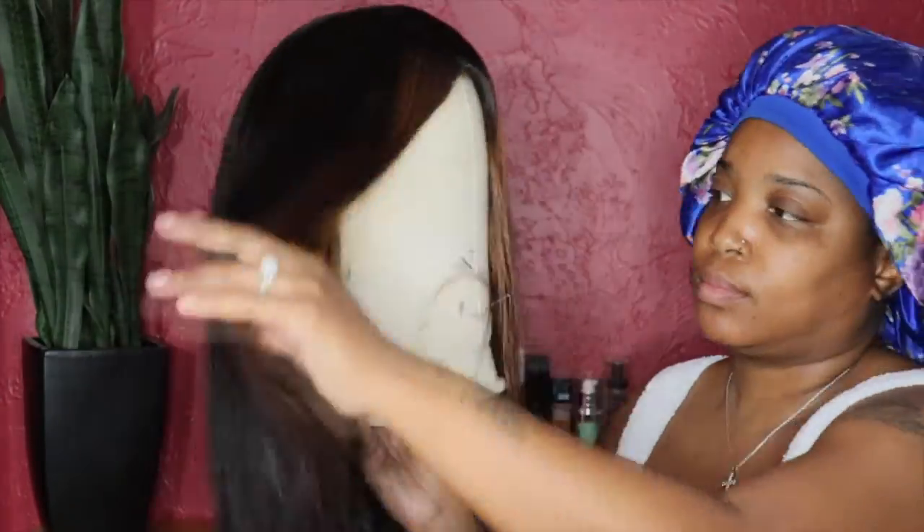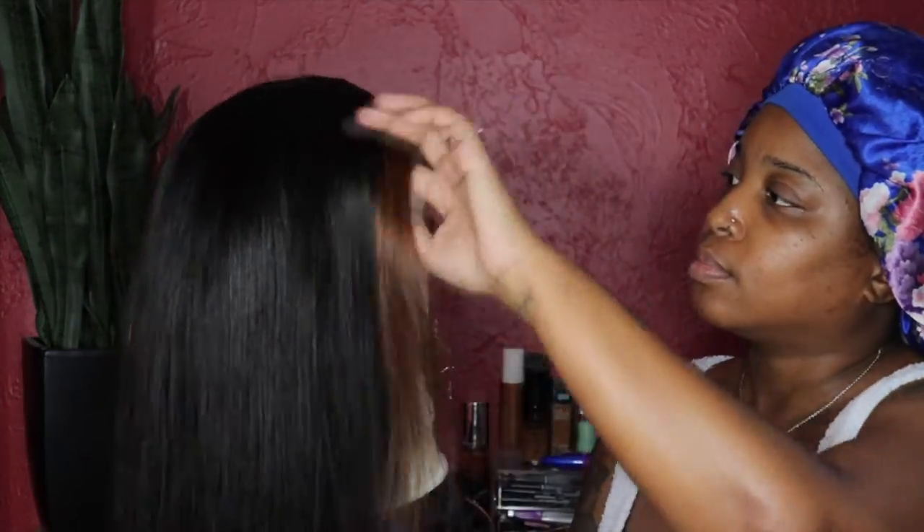Do you see how this wig looks? It looks so soft — trust me, it is soft and flowy — and I love the way the front came out. Perfect.